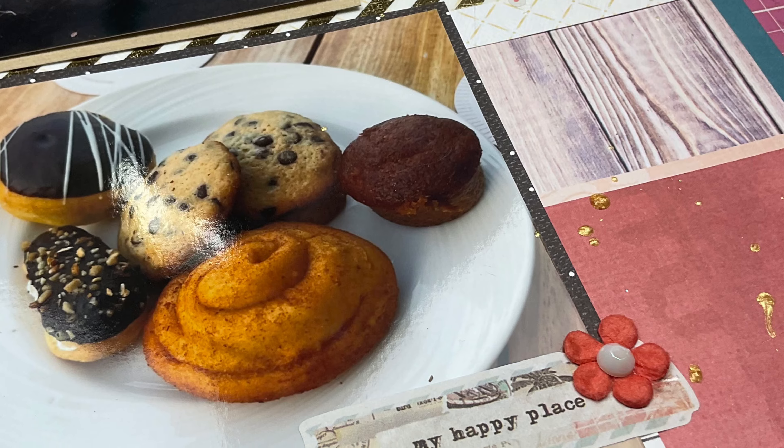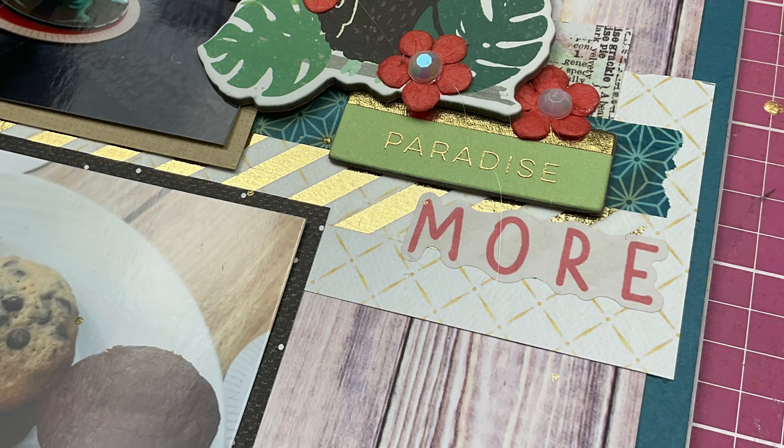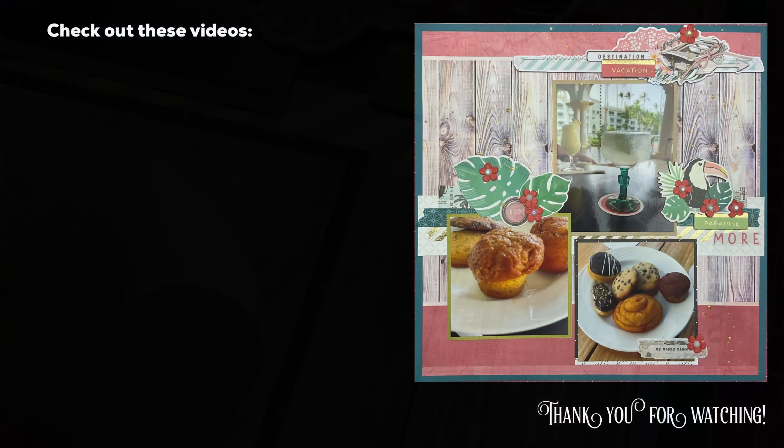Thank you so much for watching and thanks for joining. Be sure to check out the Scrapping Reflections Facebook group so you can play along with any of the sketches — you can play along whenever you want, today, tomorrow, next week. There's no pressure. Thanks so much for watching and I will see you guys again real soon for another video.